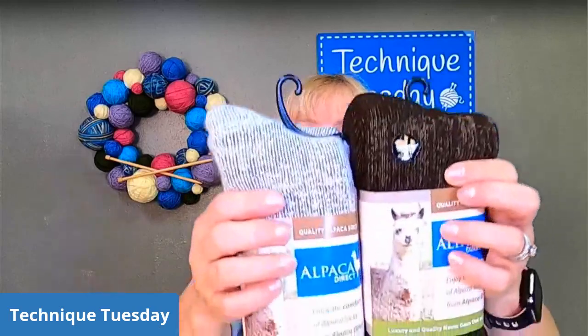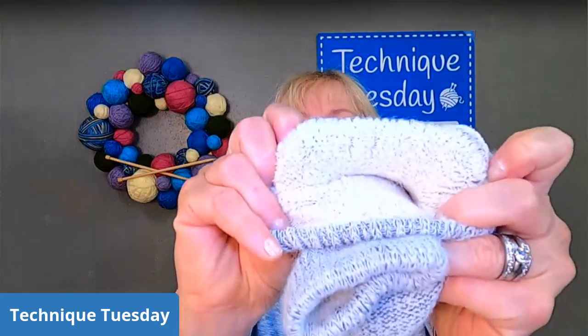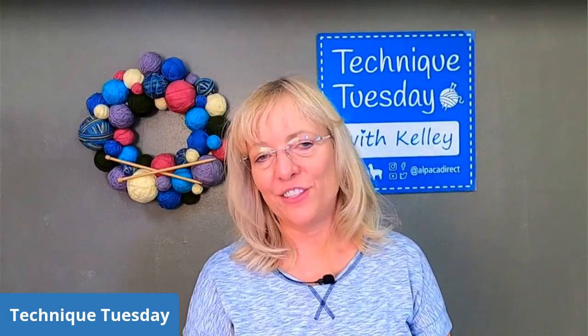These socks are full terry on the inside, meaning they have little loops on the inside. See the little loops? That makes for a really soft, warm, and squishy sock. I like to use these for slippers — do you use these for slippers too?